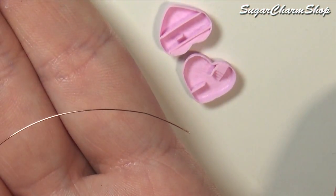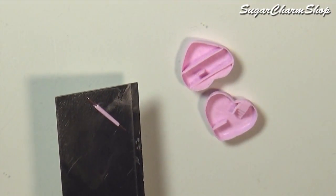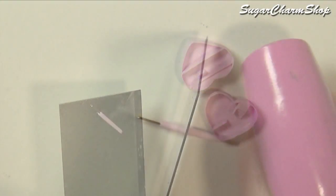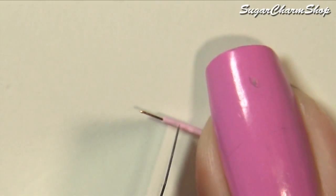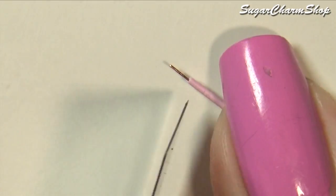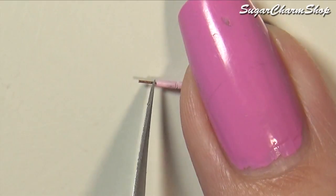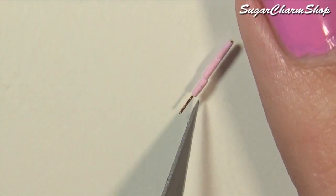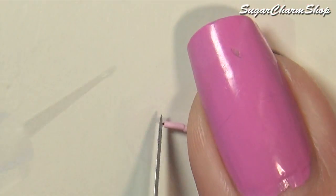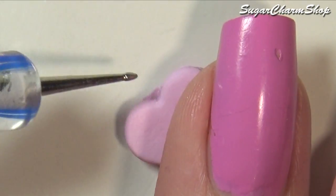To make the hinge I took some 0.25 mm wire and added some clay around it. Then pre-baked and cut the clay into three pieces while still leaving it on the wire. I added some more clay to the top of the heart and pre-baked again.